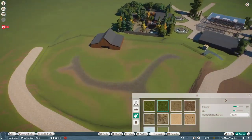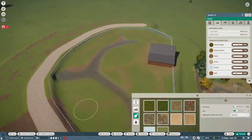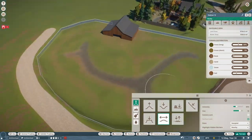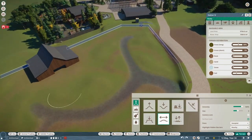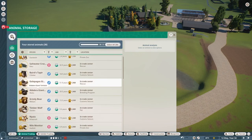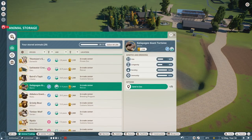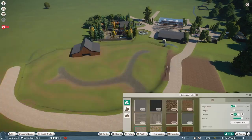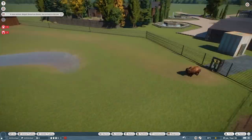Here you can see I'm adding in some ruts just to make it look like the ground is well traveled. I tried to make it look kind of like sandy grass, like in grasslands where the grass is usually a little bit more yellow or brown than the grass typically is in the game.